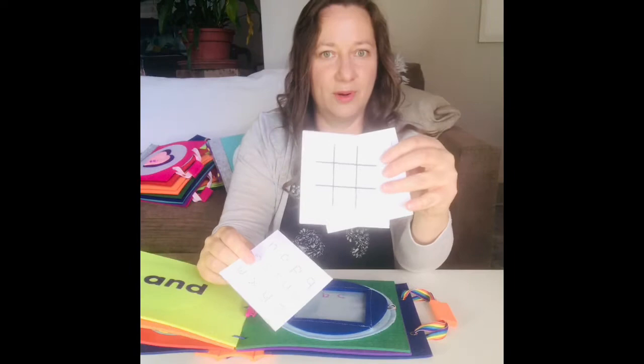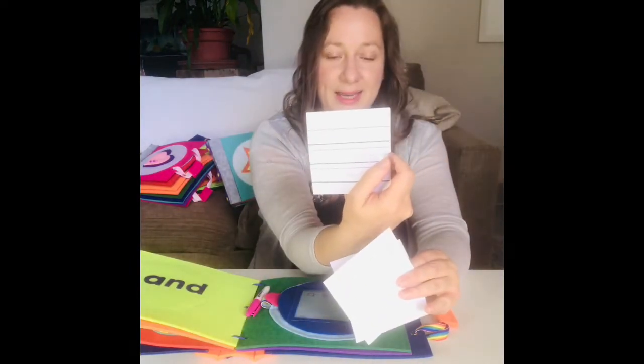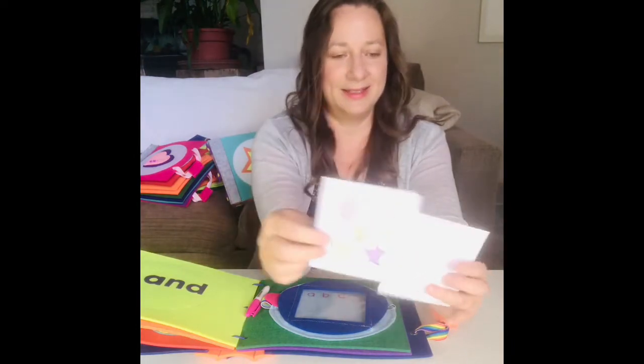There's a little grid for playing tic-tac-toe, and also on the other side there are lines for practicing writing letters or words. Then there's also just a blank one and a shapes card for younger kids.